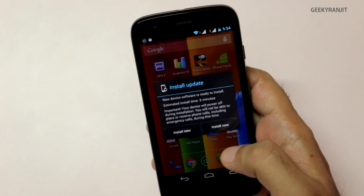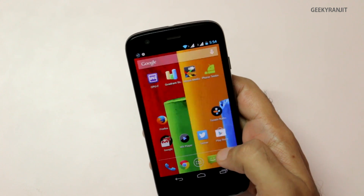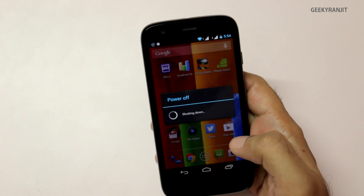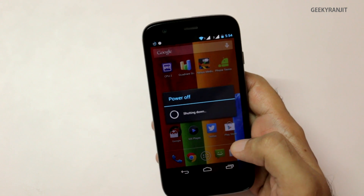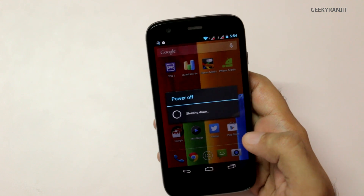You don't have to worry about your data or apps — they will stay intact. Let's hit 'install now' and it will reboot the device. The updating procedure is very similar to other Android phones; you just need to be a little patient.